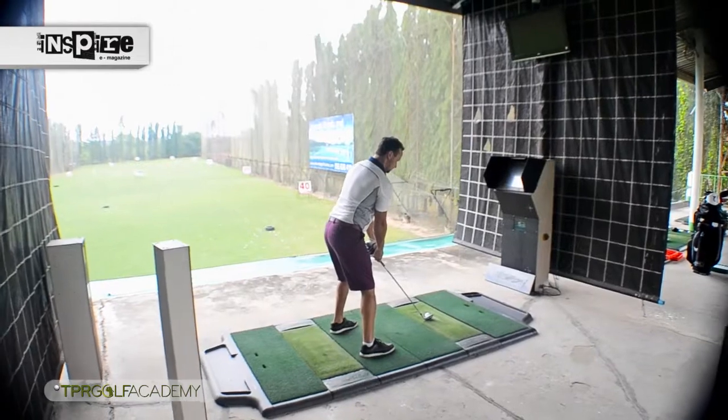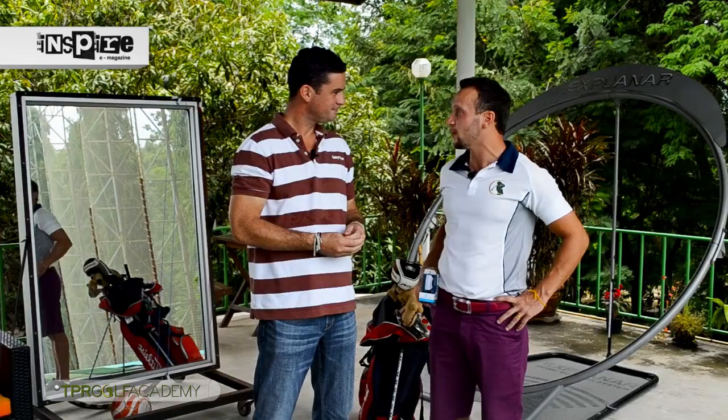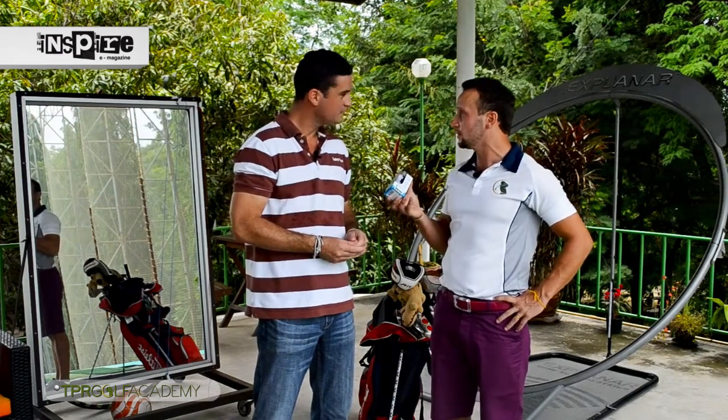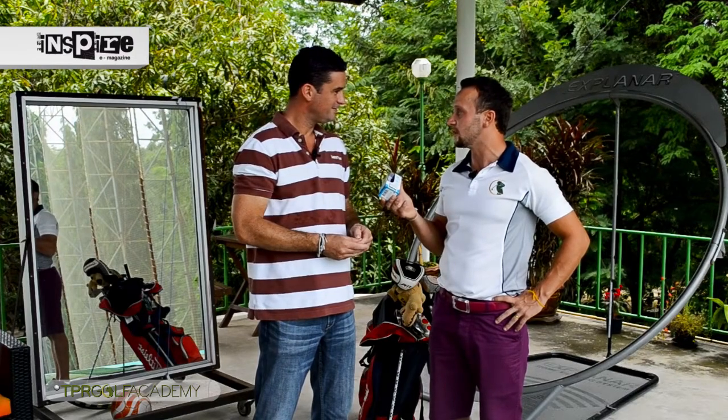And how has golf tuition developed in recent years? Golf tuition has taken leaps forward. I remember the days when they had VHS cameras and old big TV cameras to record the swing. Now it's revolutionized everything. I actually want to show you a little device we have — it's called Swing Byte. This thing is going to blow your mind.